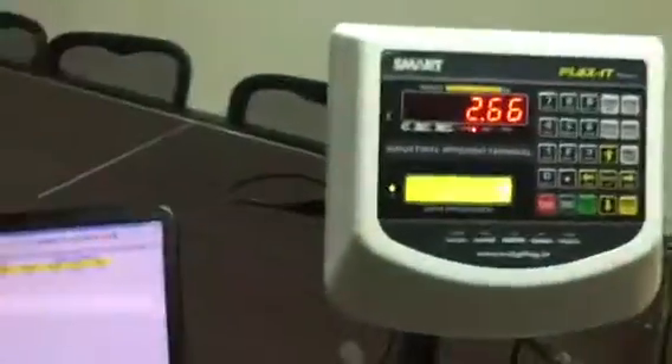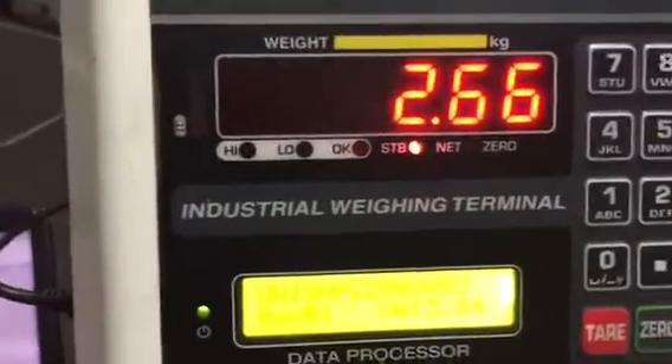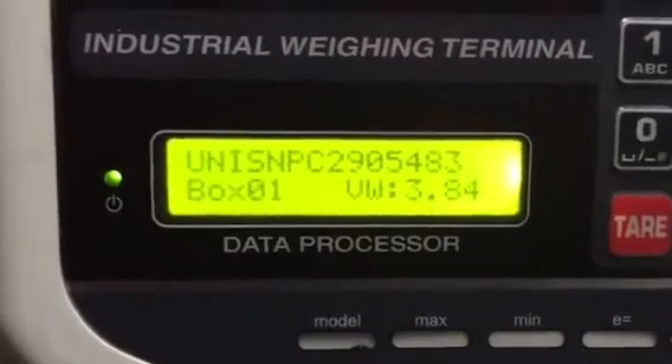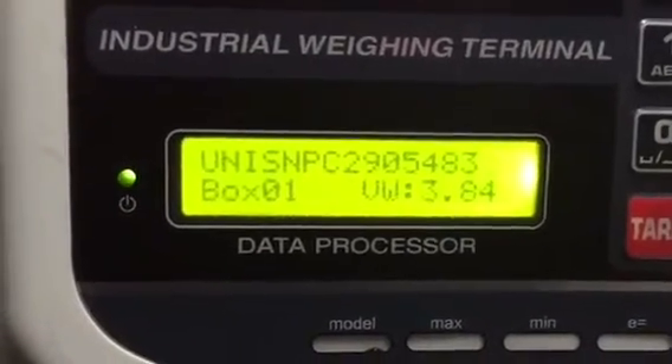We can see it here — the actual weight is 2.66 kg, and box number one has a volume weight identified as 3.84 kg.